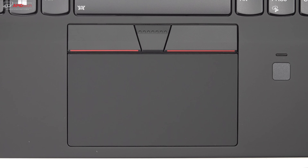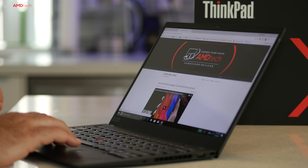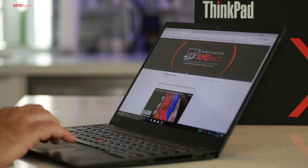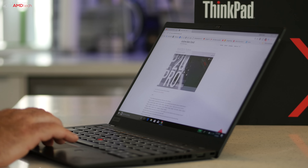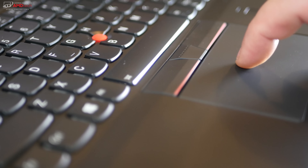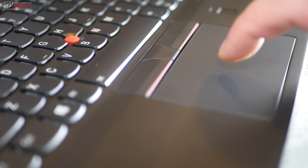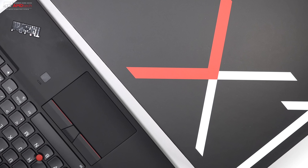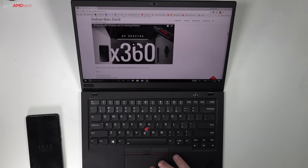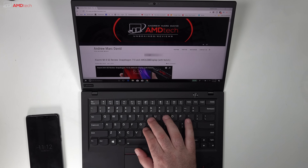The touchpad is nicely sized, very responsive, and extremely accurate throughout testing — no jumpiness or stickiness. It responded smoothly to multi-touch gestures including pinch-to-zoom and three-finger swipe. The X1 Carbon also features far-field microphones that promise to pick up your voice from as far as 13 feet away, letting you invoke Cortana or Alexa from across the room.